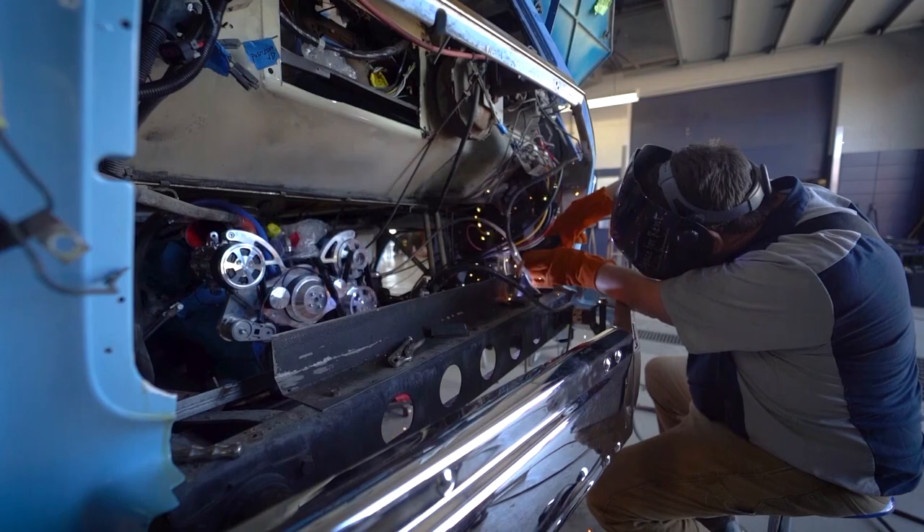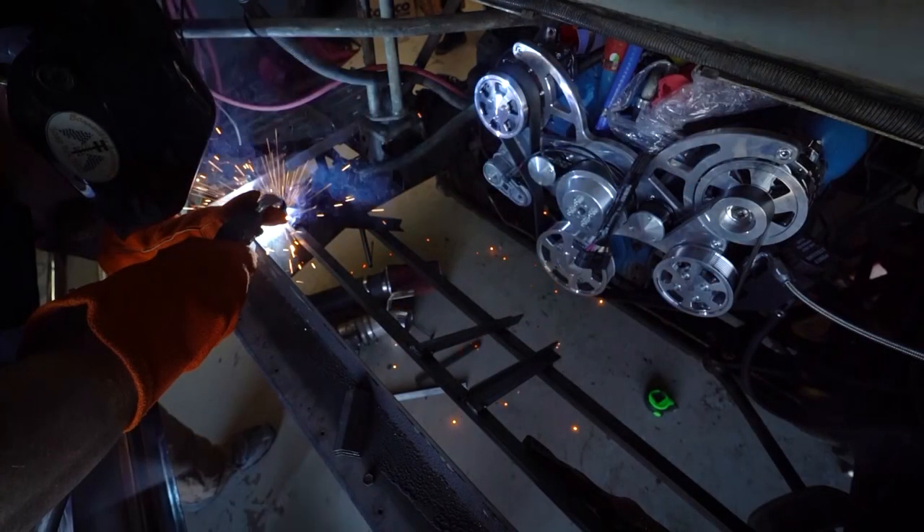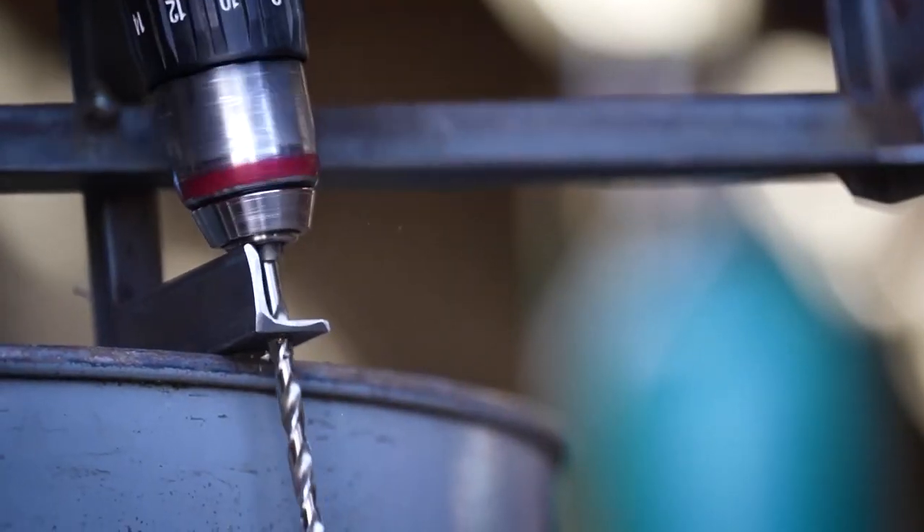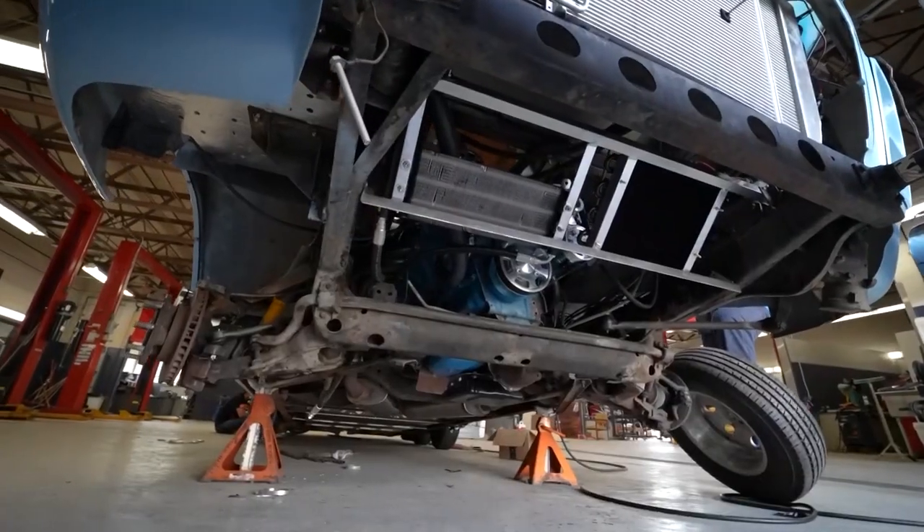We had to weld that up — we welded it in place with tack welds, then pulled it out, did the full weld, got it all painted, set it up, and now we've got the cooler sitting in place and it just looks sweet.